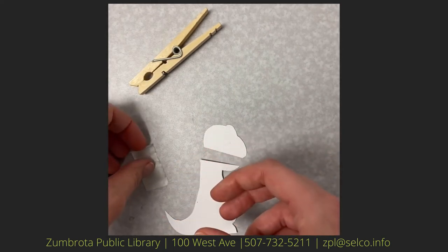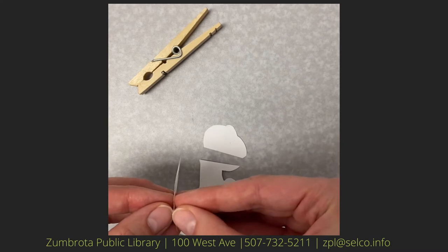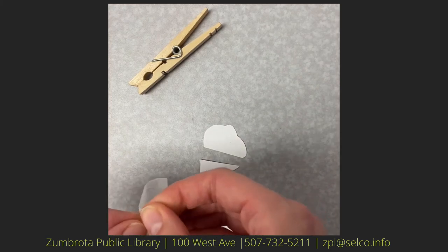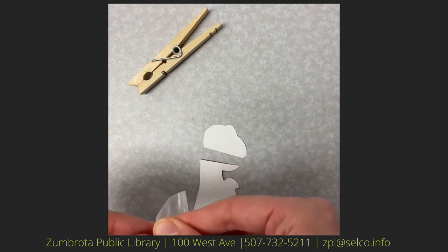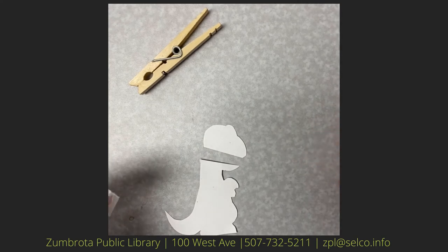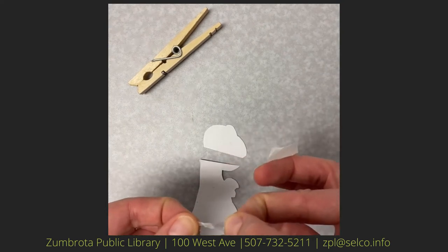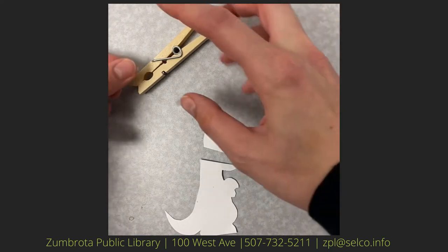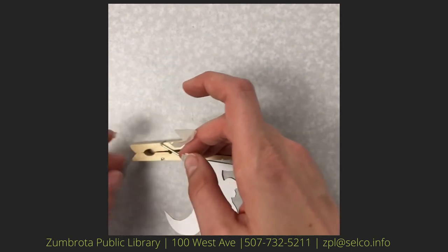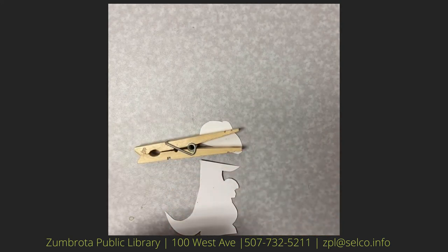Once they are cut out, you're going to take your glue dots and put them on your clothespin. Now if you have regular glue at home you might want to use that, as the glue dots are a little bit tricky to use. Once you have your glue, you're going to put it on the top of one side of the clothespin — of the two wooden parts that are hooked together, you're going to put it on the top one.